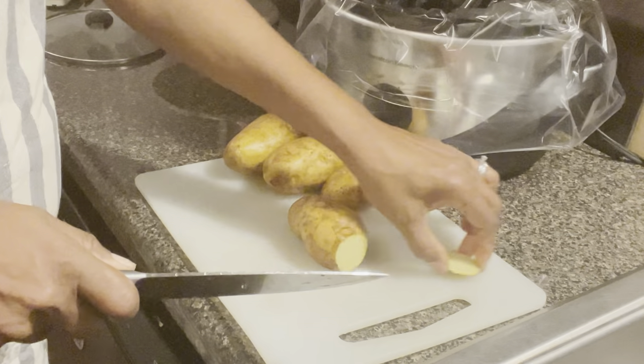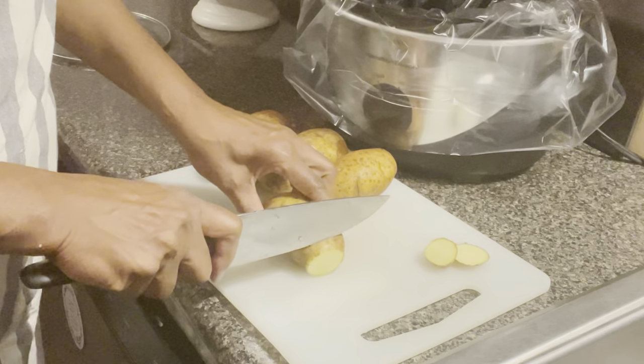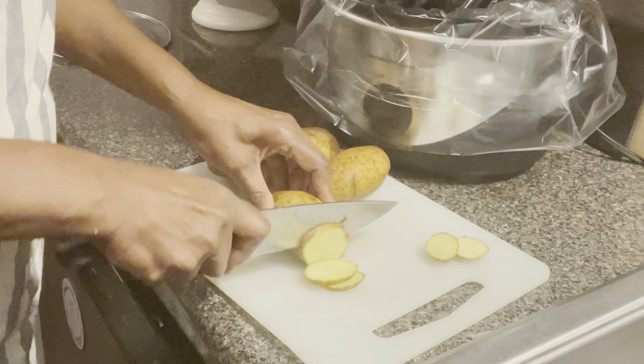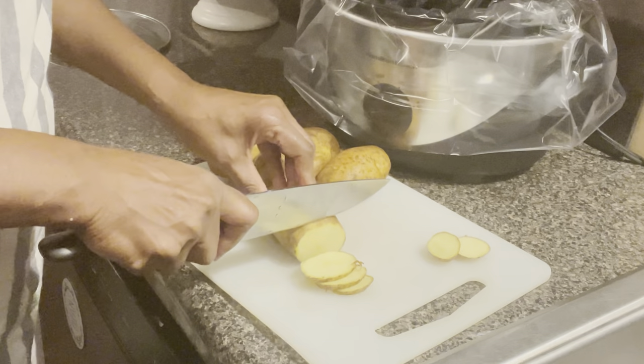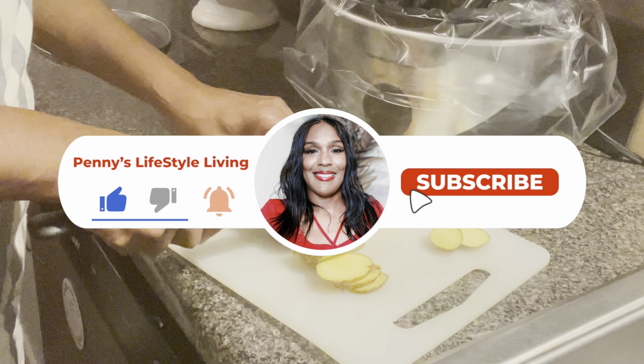Just cut your ends off and cut your potatoes — about one fourth, not too big. I'm going to cut these four potatoes up. Thank you all so much for stopping in. If you're new today, I would love for you to like, comment, and subscribe.